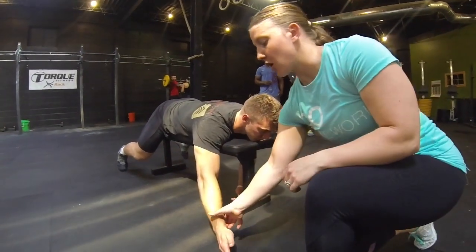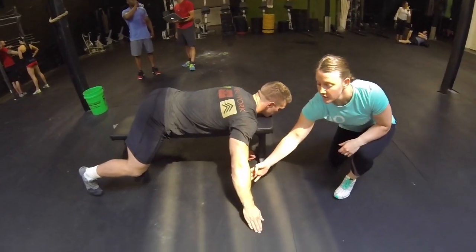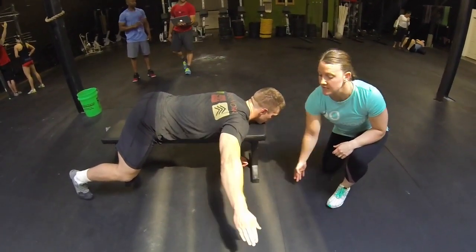Then bring your arm out to 90 degrees on the side and go from the floor to neutral. This is the T position.